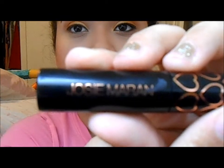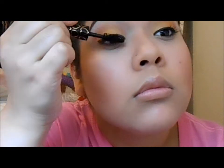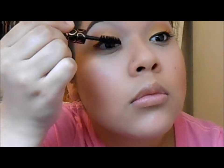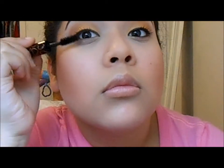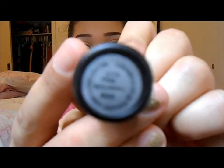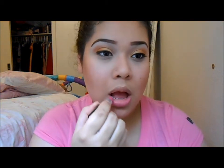Then I'm applying this Josie Maran mascara, which isn't my favorite but it does the job so I don't mind using it. Next I'm taking MAC's Pink Nouveau lipstick and I'm just dabbing that onto my lips.